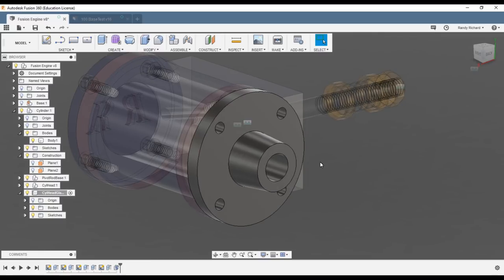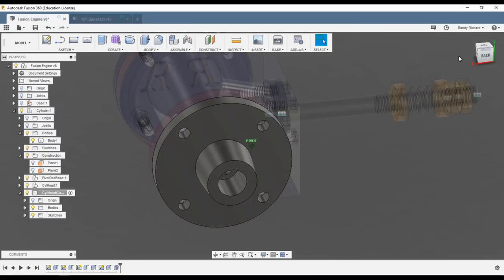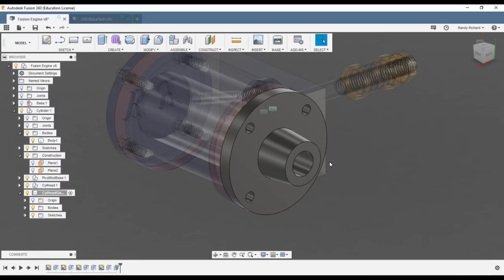That's how easy it is to put draft in. It can get complicated when you grab faces that go around curves — you have to be observant that you're drafting from the right face and getting the dimensional changes you want. That's why I wanted to demonstrate that. Draft is very handy.